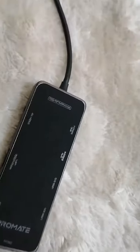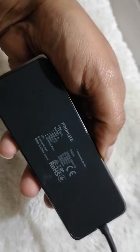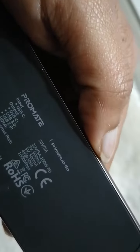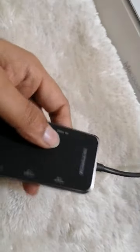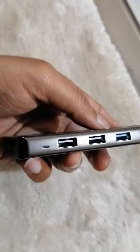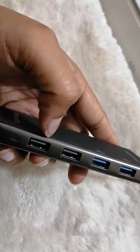I bought this Promet USB hub and I recommend it for you. If you want to buy, you can buy this Promet USB hub — that's the brand and model name. It has two USB 3.0 ports and two USB 2.0 ports.